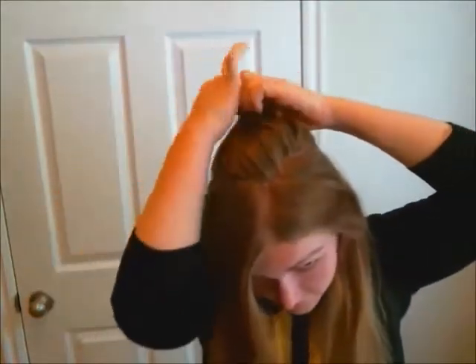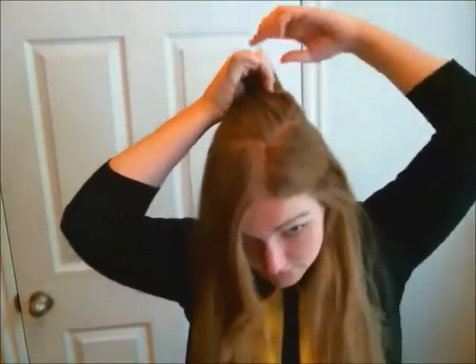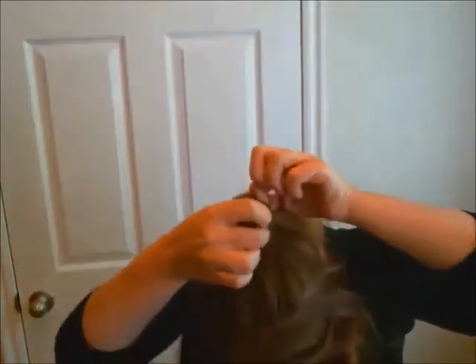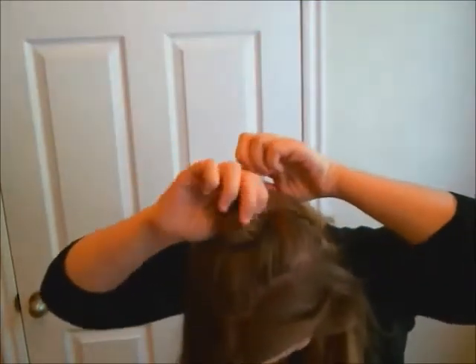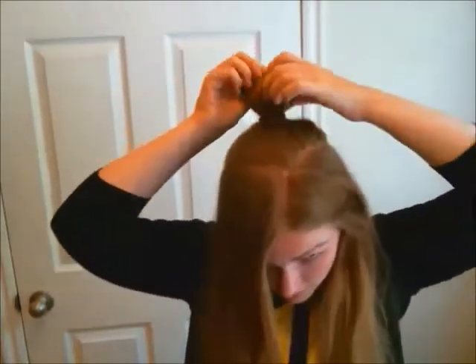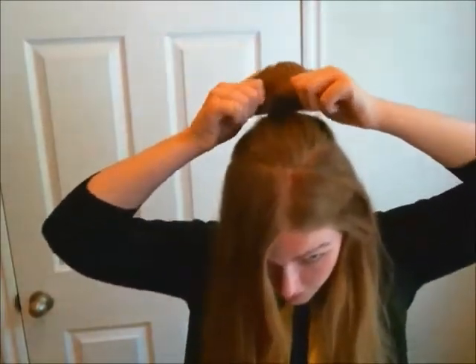Take the ponytail, twist it like you're going to continue and finish the ponytail, but only pull the hair a small portion of the way through. This will create a small bun portion at the top back of your head.